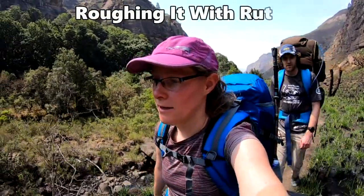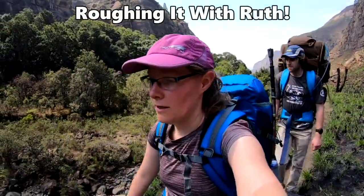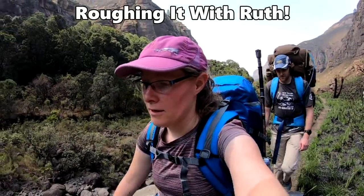Welcome to Roughing It With Ruth. I'm on a mission to find cheap backpacking gear so that backpacking can be more accessible for everyone.